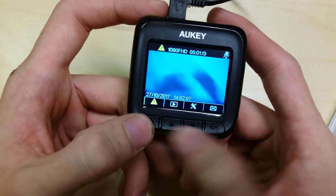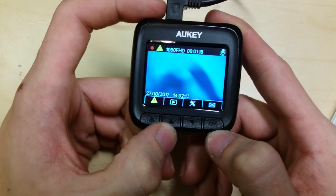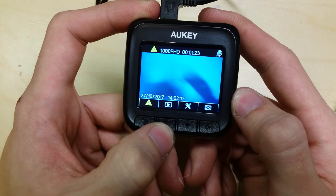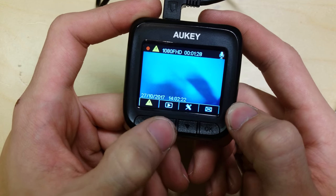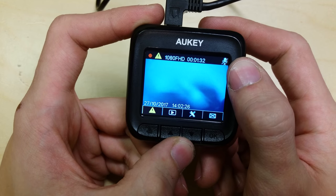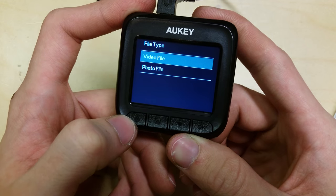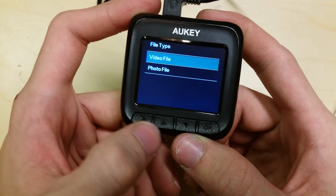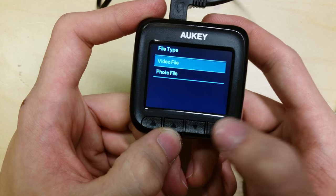This button in recording mode has two functions. If you hold it down it turns audio recording on or off — you'll notice the microphone icon comes on and it's now recording audio. Long hold it again and it mutes the audio. If you short press it, it opens up the playlist menu and goes into play mode, so you can stop recording and watch things back off the card on the camera.